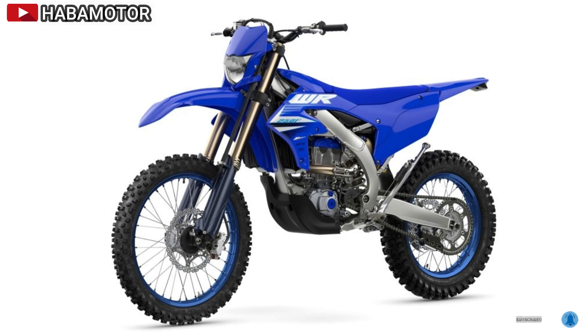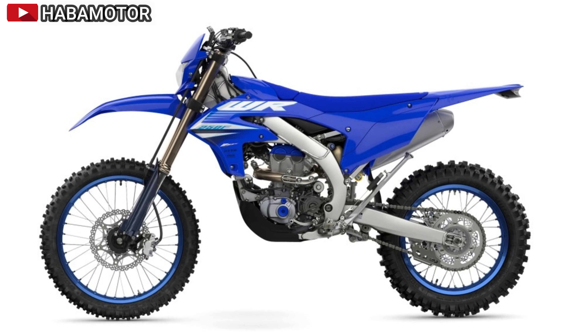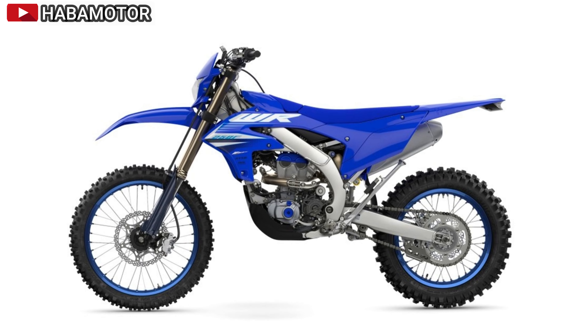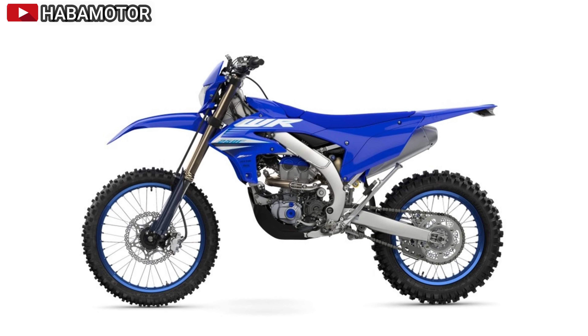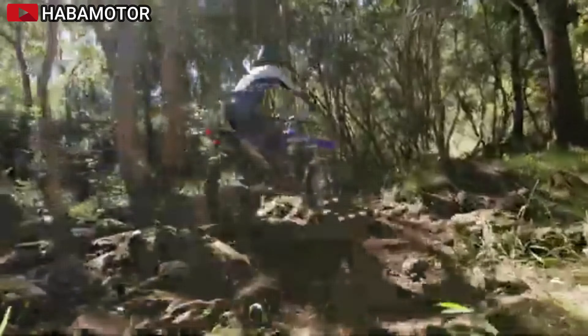The WR250F's compact, powerful engine includes race-developed technologies from the YZ250F, tuned for cross-country performance. Features like a revised airflow system, new cam chain, and shorter muffler increase linear power across the entire rev range.